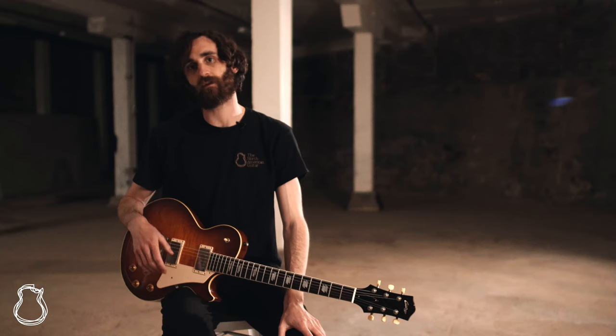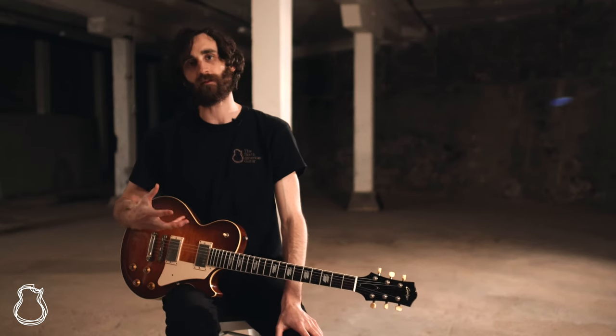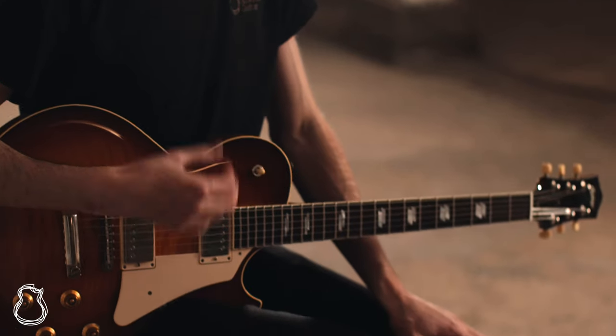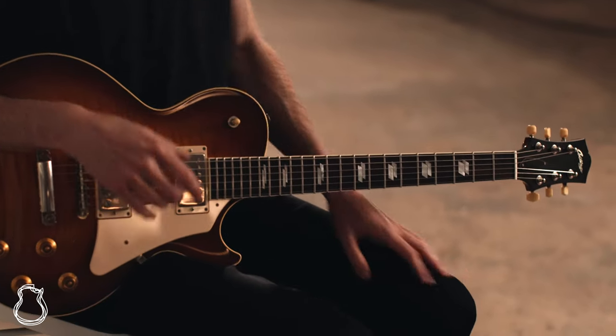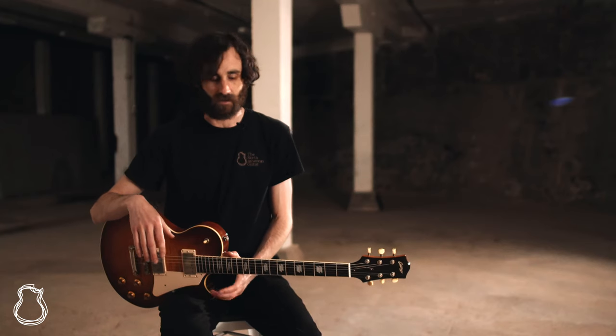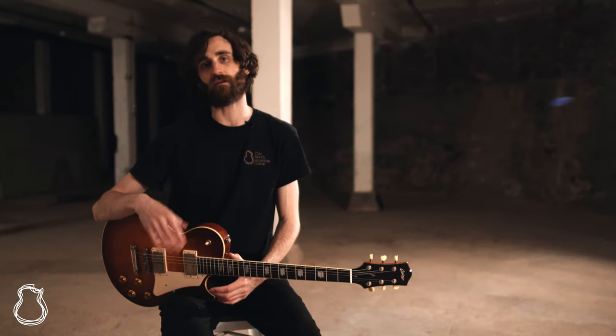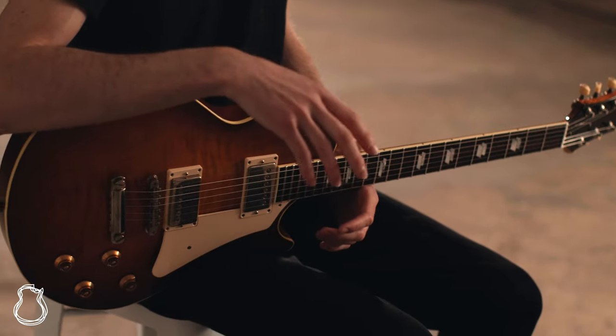Collings really nailed the sort of look to the past with the modern playability and sensibilities of this instrument. Because sometimes I feel like with the Les Paul you can get a little bit too much of a good thing — in that it can be kind of chunky and heavy and you don't have enough of the clarity that you're really looking for.